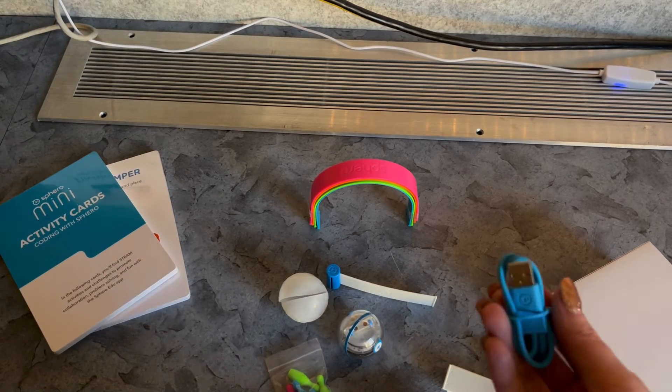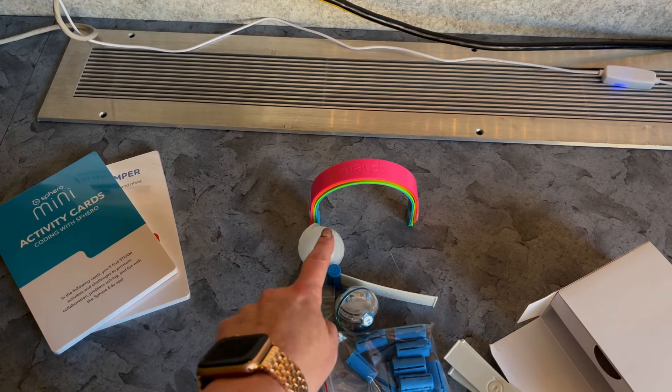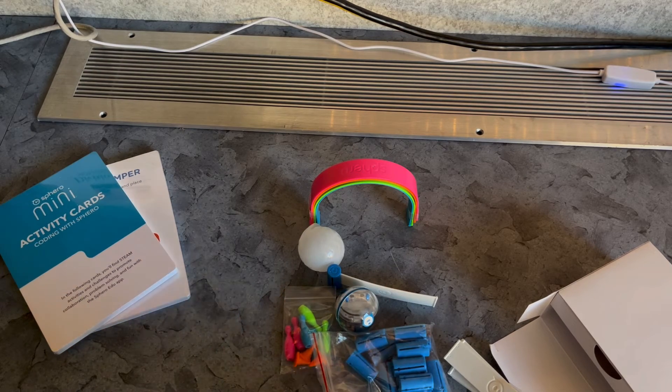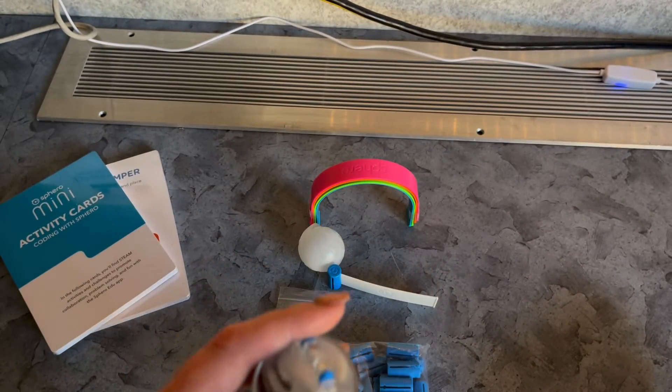So our box is empty. We've got our Sphero Mini, his charging stuff, bowling pins, little mini pylons, the silicone cover, and the ability to make some small mazes.